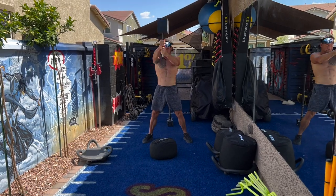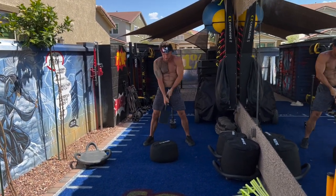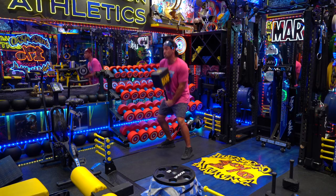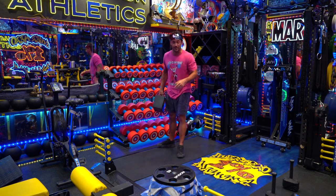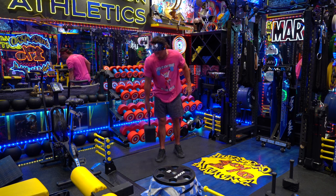These are really good for basically assorted kettlebell swings and slams. The best part about these is because they are rubberized, they can actually be slammed onto a surface — they can land on your concrete, your backyard, your pavers — and you're going to be fine. You're not going to damage your hammer, you're not going to damage your pavers. It's all going to be good.